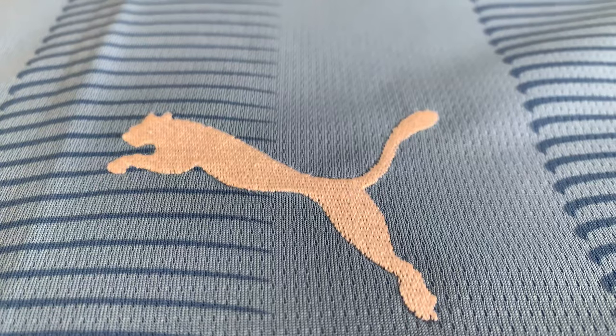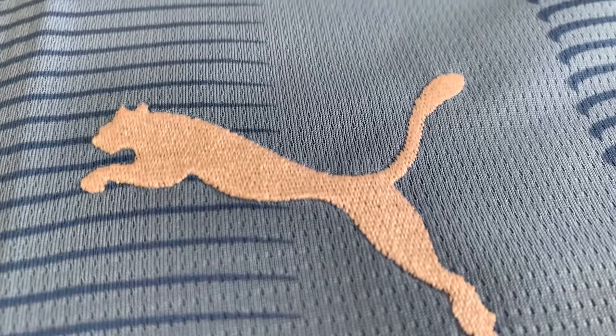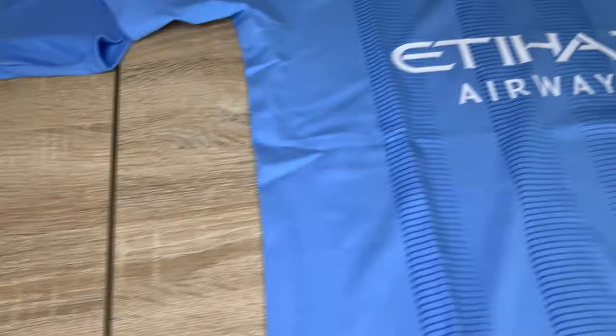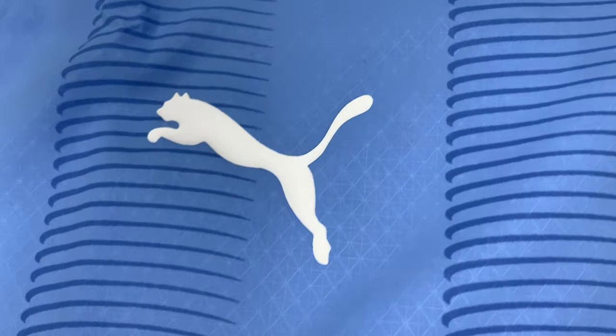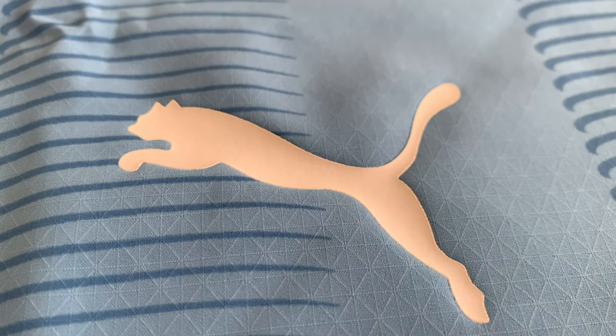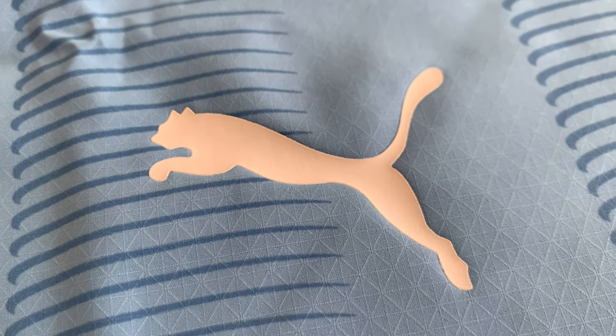I'm going to show you all the differences. First of all, the Puma logo, which is stitched and embroidered on the replica, whereas over on the authentic it's just a heat transfer. You can also get a quick glimpse of that dry cell technology there as well.